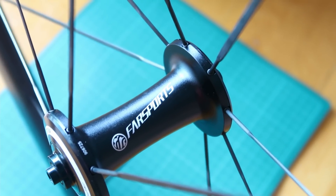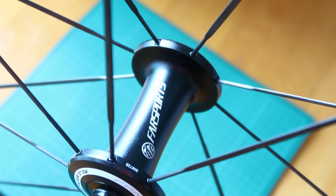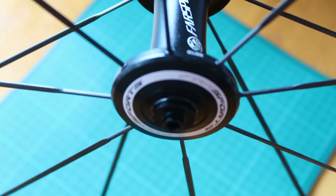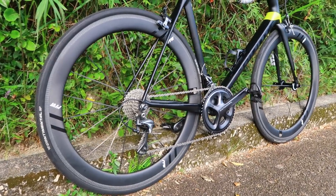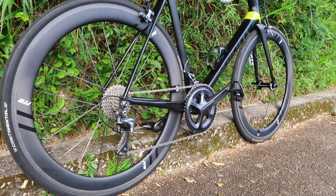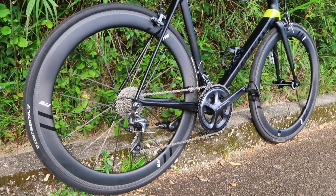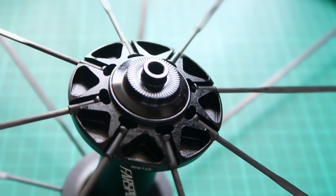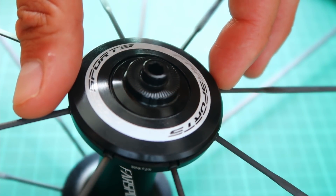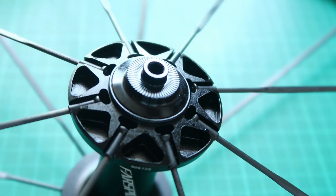Starting off with the hubs: Fastsports are now designing their own hubs. It's a custom hub for the carbon spoke — they also do this wheelset with non-carbon spokes and slightly different hubs. Let's strip it down and look closer. First, there's a plastic cosmetic cap just to hide the straight pull heads; you can pop it off if you want, it doesn't serve a function. Underneath you can see the straight pull heads of the carbon spokes.